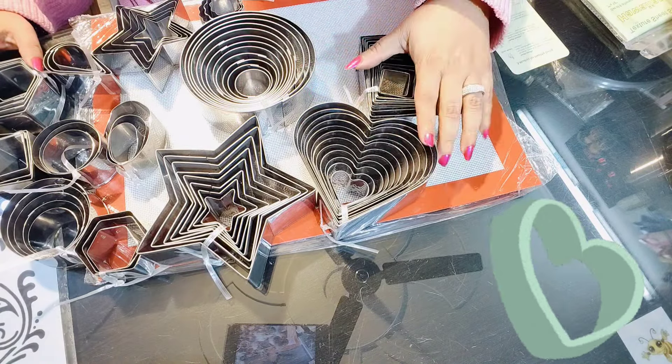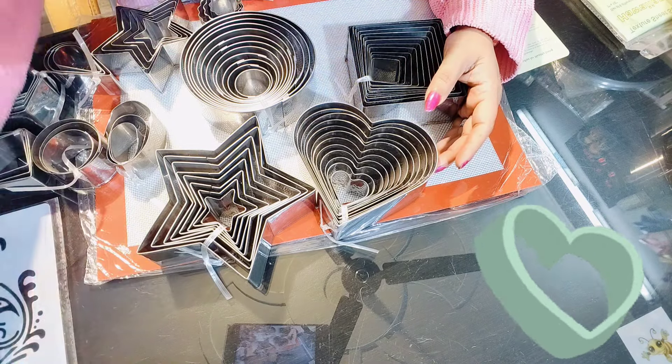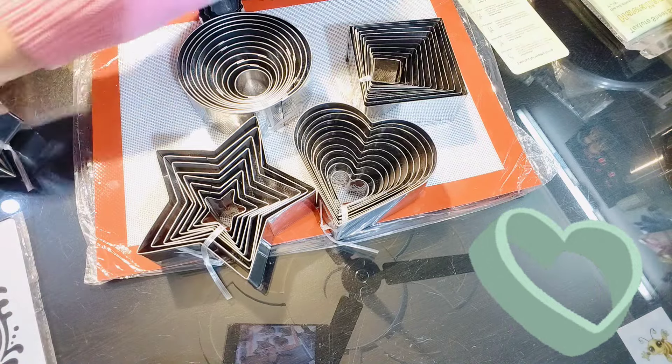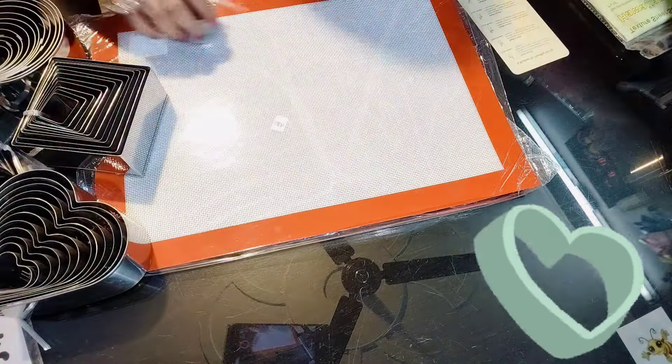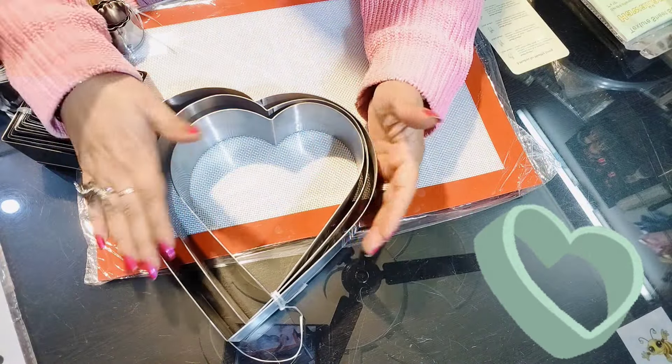This is a set of 12 rings — this is a round set. There are 12 rings and it is a cutter for each size, 4 or 5 inches. I will show you the shapes: star, heart, and square. These are all cutters. They are sharp so we have to use them carefully. When we make a base, we can use a different design.